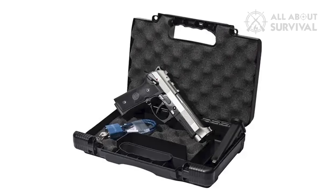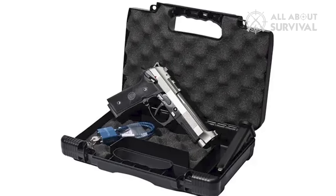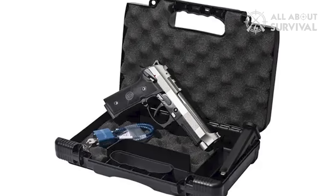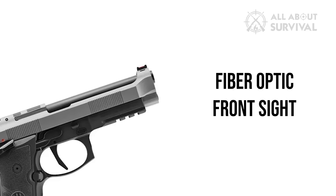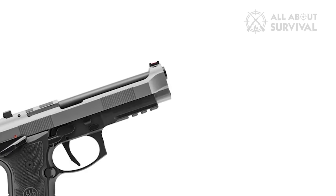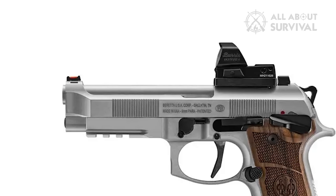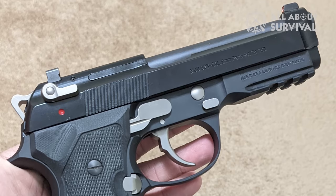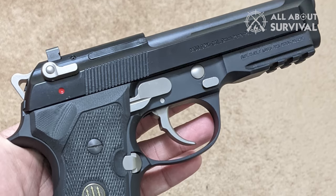The pistol carries forward the Vertex-style frame for superior ergonomics and offers high and low capacity magazine options. Guns ship from the factory with a fiber optic front sight to draw the eye for faster sight acquisition and rapid follow-up shots. The gun also offers the option for MRDS optics mounting. Beretta designed this gun to be a high-performing, reliable choice for personal defense and competition.